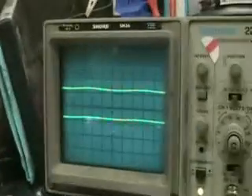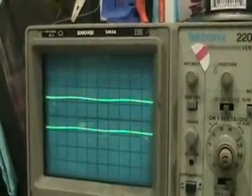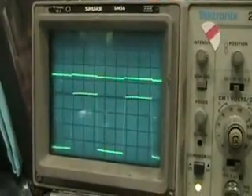Erase channel 1 output. As we raise the input to the amplifier, we can see both channels go up, and we can even see the VC switching. Does VC switch? Oh, there it goes.